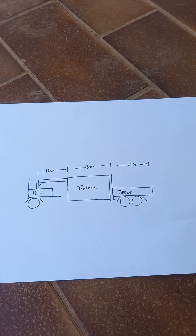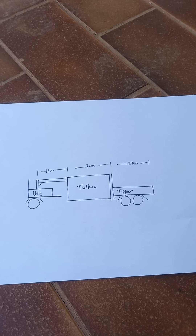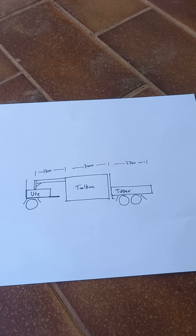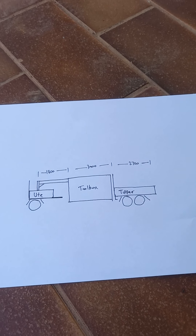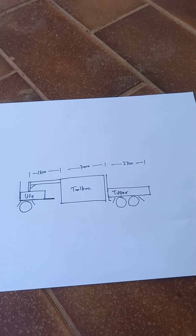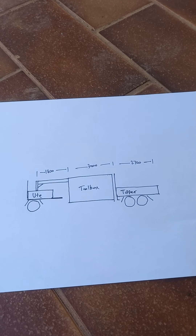Good afternoon everybody. I thought I'd take the opportunity to go through an idea I'm having in terms of my new trailer build. This is number two of our video series, and as you can see we're going for a completely different style of trailer this time — no longer the dog trailer, but actually going for a fifth wheel or a gooseneck.